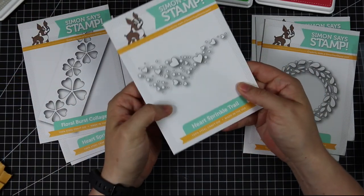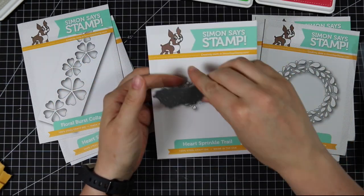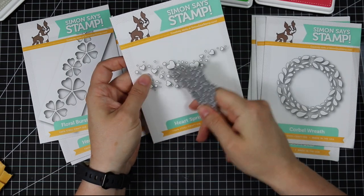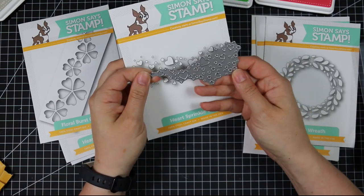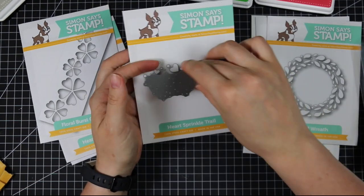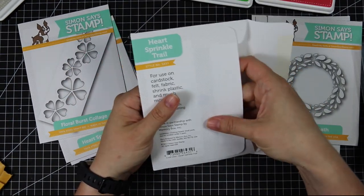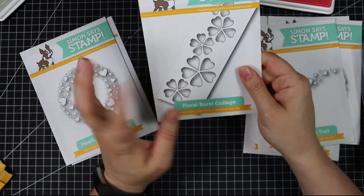We have the Heart Sprinkle Trail die — so cute. You can create little windows with it, but you can also run it through and get a ton of confetti: lots of nice little heart shapes you can use to make shakers in all different colors. It's also great as a background element for different cards. It's a decent size so one or two passes gives you tons of fun little colorful confetti for shaker cards.